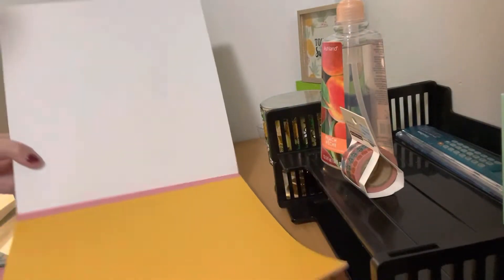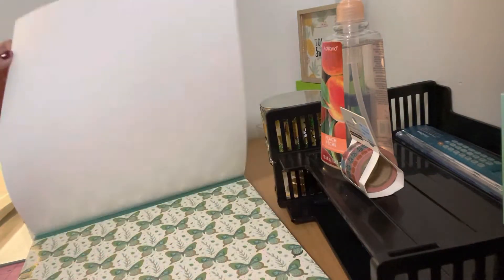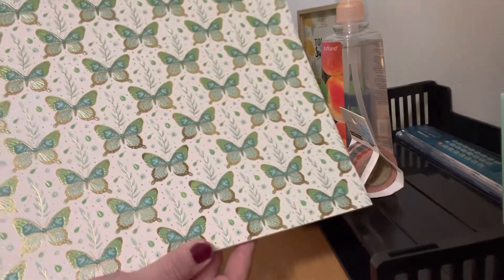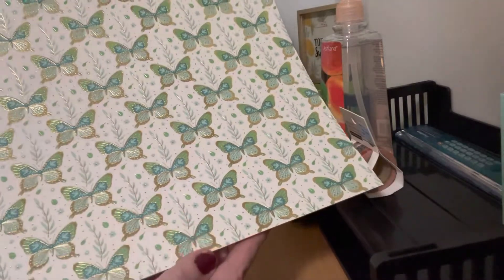Then it has cardstock that matches the florals — matching the little orange flower. I fell in love with the green butterflies; you rarely see green butterflies. I just thought they were so beautiful, and they have foil on them with the leaves — just gorgeous.